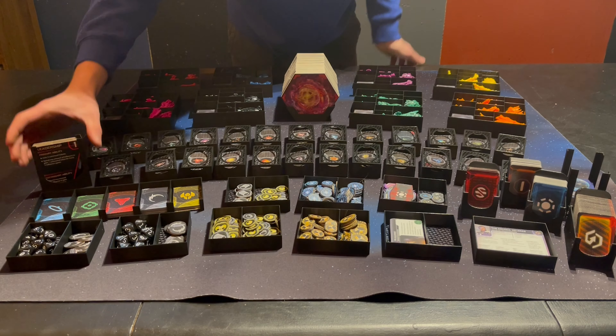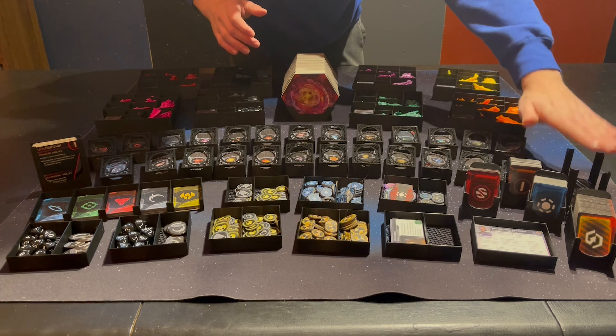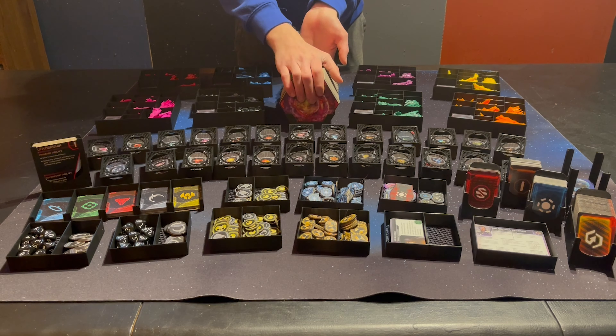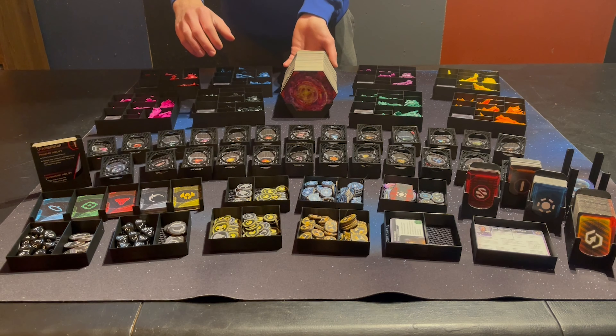That's CCC10 for a 10% discount at checkout for his entire store. So without further ado, let's check out all the different components of this organizer, how it fits together in the box, as well as my final thoughts towards the end. Thank you very much for sticking around — let's check it out.